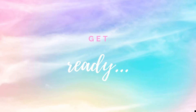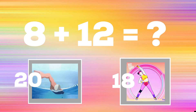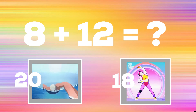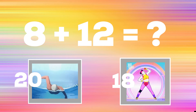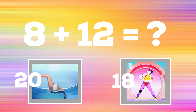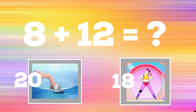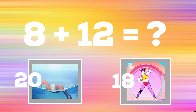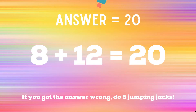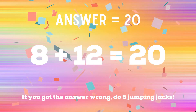Get ready — 8 plus 12. If you think the answer is 20, do some swimmers. But if you think the answer is 18, do some overhead raises. The correct answer is 20. If you got it right, excellent! If not, five jumping jacks. Ready, go!